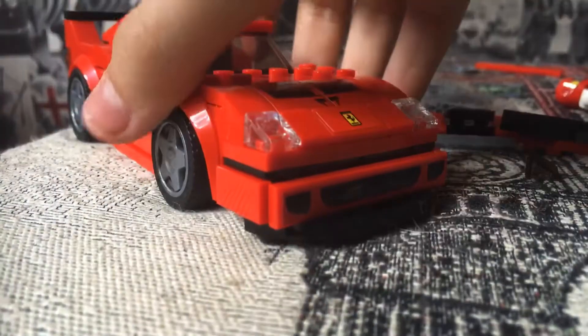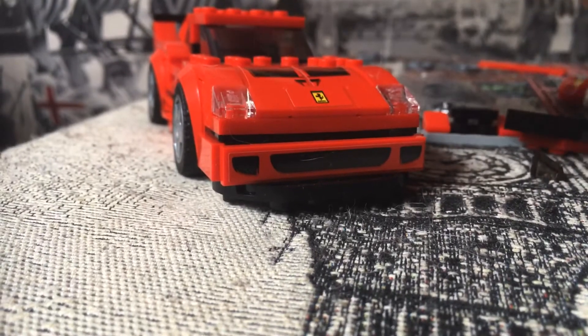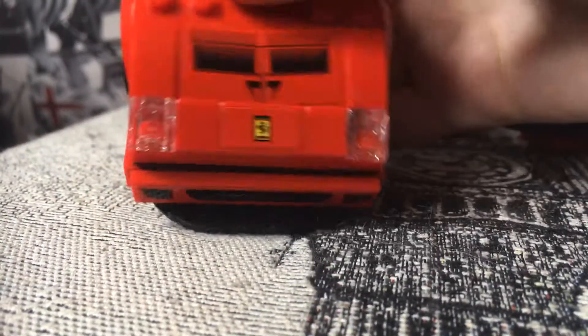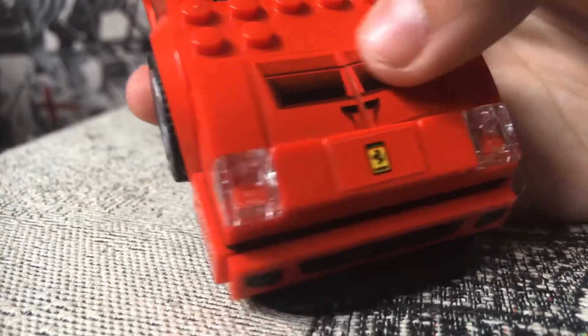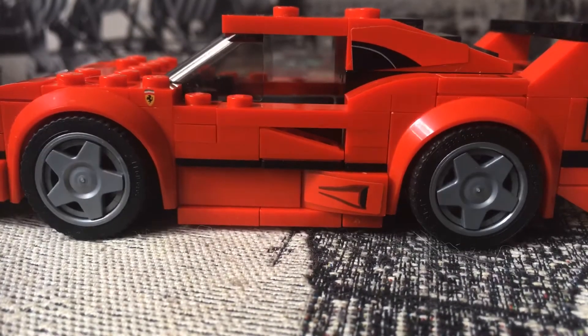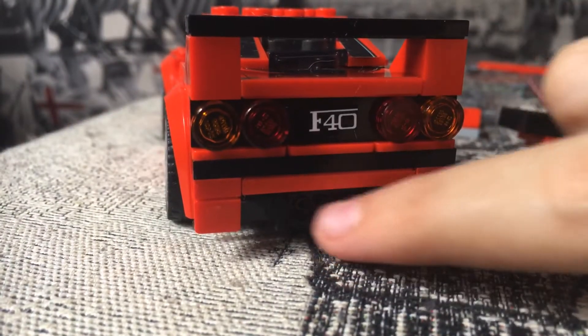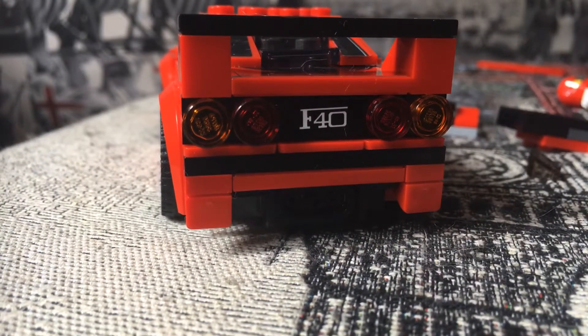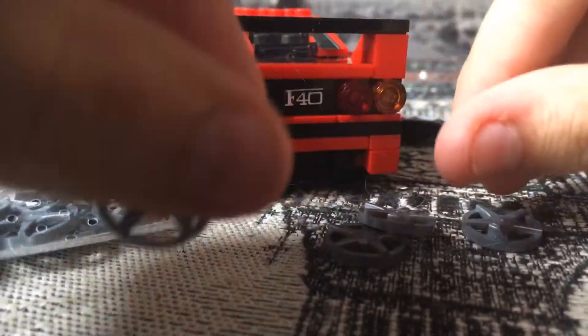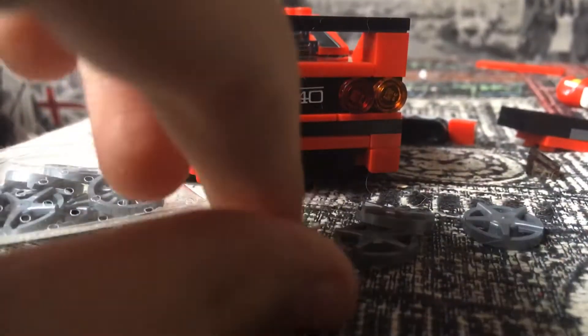If you want, you can also take off the pop-up headlights and swap in the clear ones. So once done, you've got the Ferrari F40 Competizione with the splitter, the new hood, the black spoiler, and the more aggressive diffuser. It also comes with spare rims — this set came with four spares: lightweight rims and road-going ones.